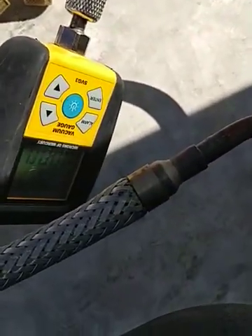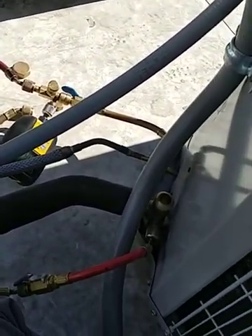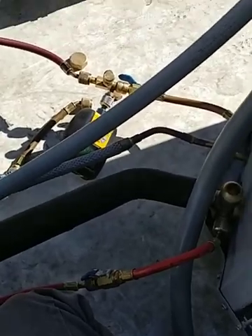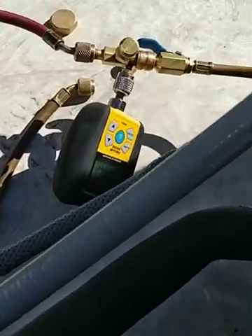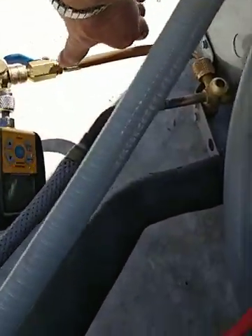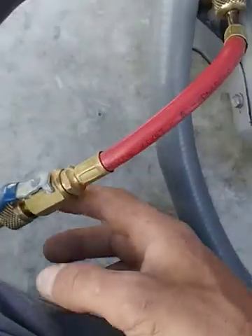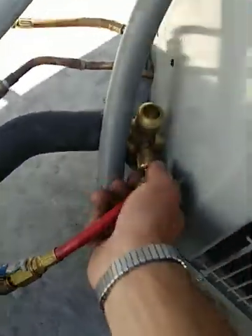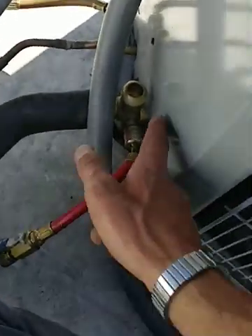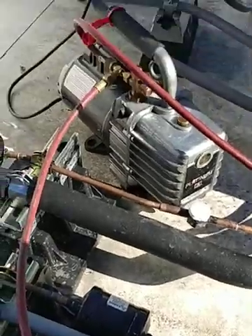You're going to sit and watch your micron gauge. Once it gets down to 500 microns you can technically shut the system off, but I like to pull a little bit deeper — down to about 350 — just to make sure you're adequate. To read the system, shut this valve here so you're reading the system, not the pump. I know these valves are good because I have brand new gaskets in there — always vacuum with brand new gaskets. That's another big thing.